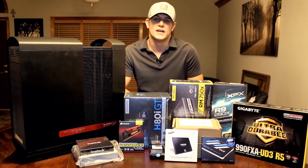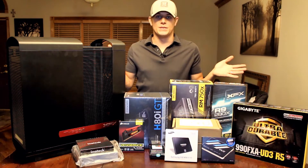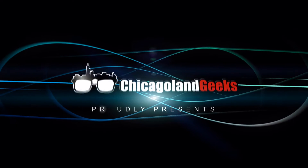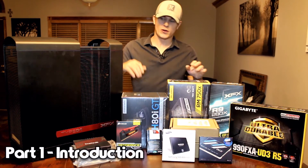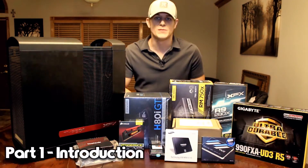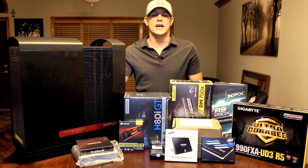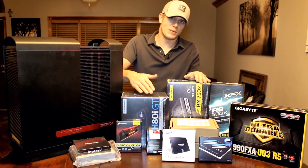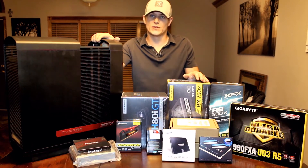Hey everyone, this is Jim with Chicagoland Geeks, and today we're going to be doing a full overview and build on this equipment you see here. Today we have a special treat — we're going to be doing a full system build for one of our clients. He's primarily going to be using it for photo and video editing, so as you can imagine, it has a lot of CPU power, a lot of memory, and a ton of storage. It's going to be a multi-part video, so you're going to have a chance to either look at the unboxings, look at the overviews, or go straight to the building process. Either way, we're going to show you how we do things over at Chicagoland Geeks.